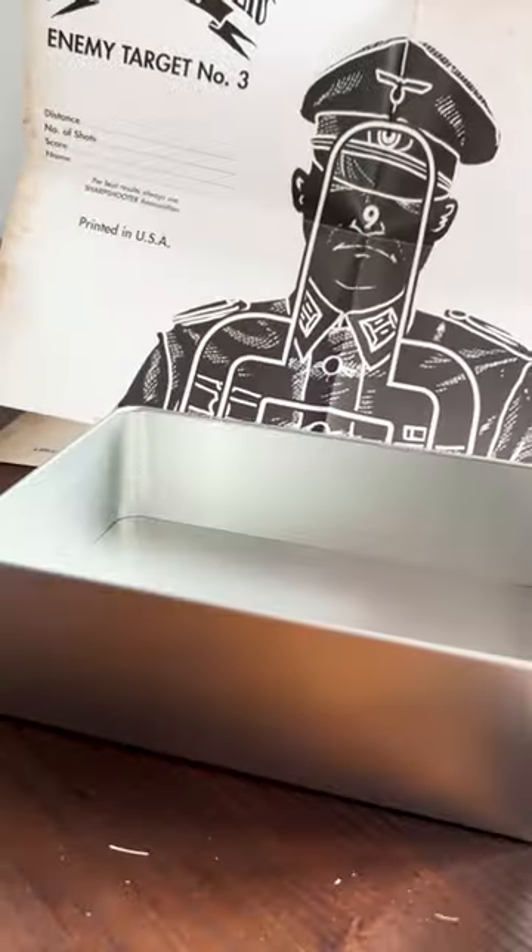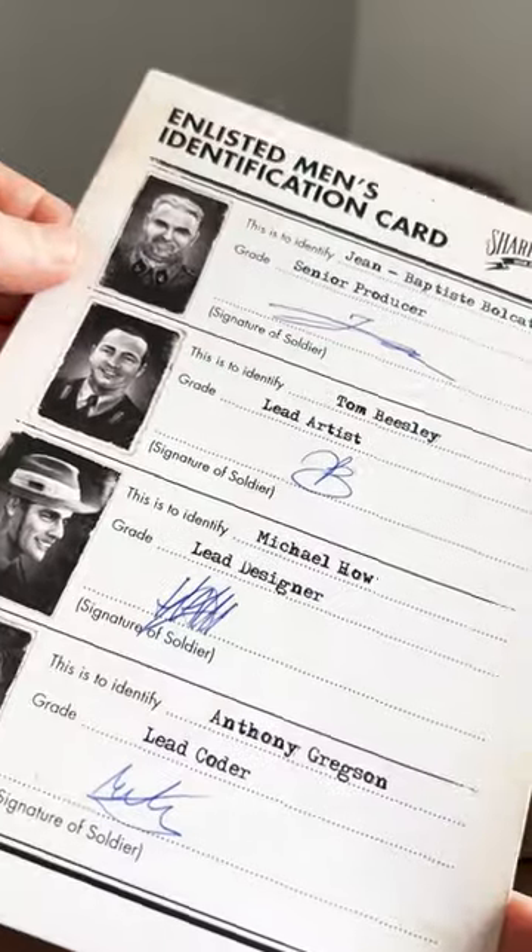An A2 firing range poster, topped off with a signed card from some of the devs.